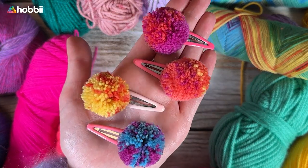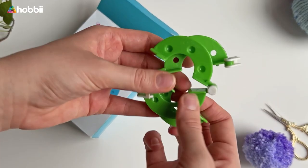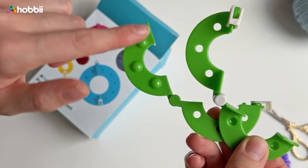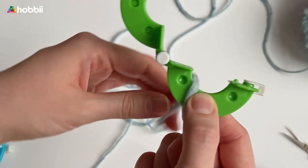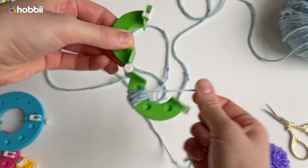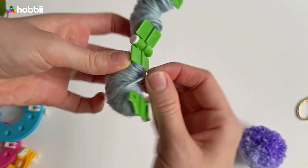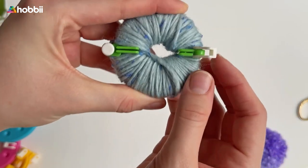Let's make a pom-pon together with the hoop pom-pon maker. Step one: open the two rings in the same color and place them on top of each other. They fit together when the clasps of each ring are aligned and the raised dots fit in the holes. Step two: wind the yarn around both halves of the pom-pon maker. Step three: close the two halves together and secure the clasps.